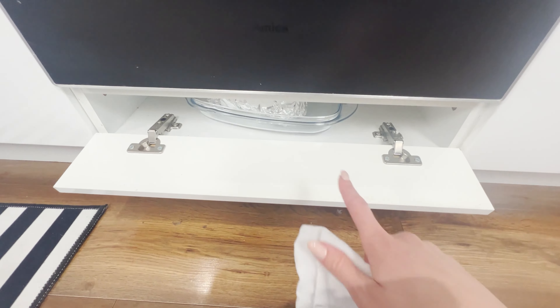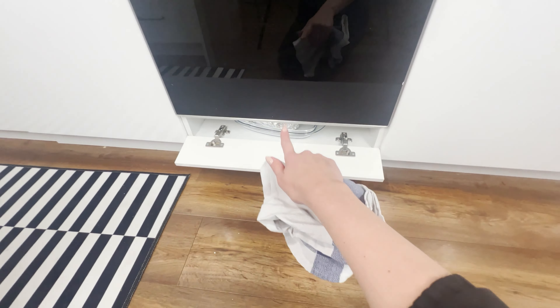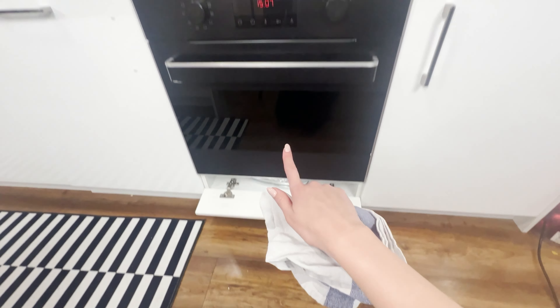As a result, the dish will stay warm for a longer time. Were you aware of this drawer function? Do you have one in your kitchen?